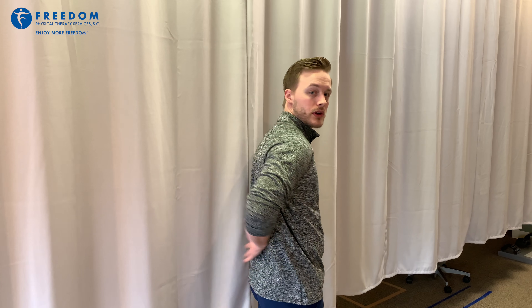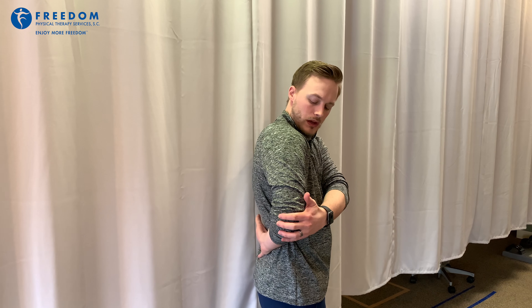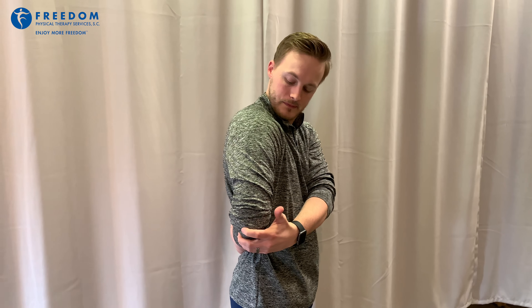Our first exercise and stretch is going to be a stretch for your posterior rotator cuff. You're going to put your hand behind your back, with the flat of the back of your hand on your low back, and gently pull forward on your elbow. You should feel this stretch right through the back of your shoulder.